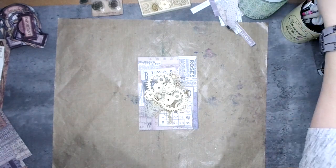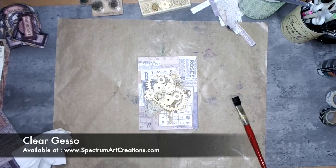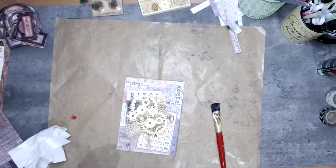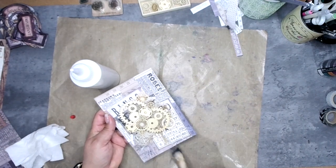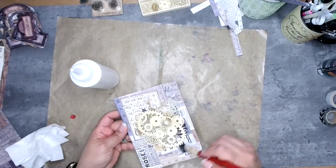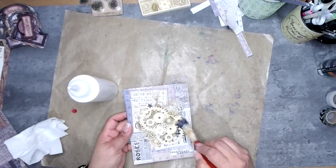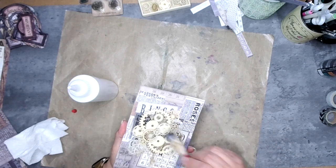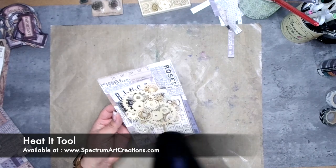The panel looks really pretty neutral just the way it is, but I'm going to bring in some color using Lindy's Magicals. Before applying them, I want to make sure the product distributes well and doesn't just sink in, since the wood is untreated and highly absorbent. So I'm adding a light coat of clear gesso over both the paper and the wooden embellishments to prep the surface.